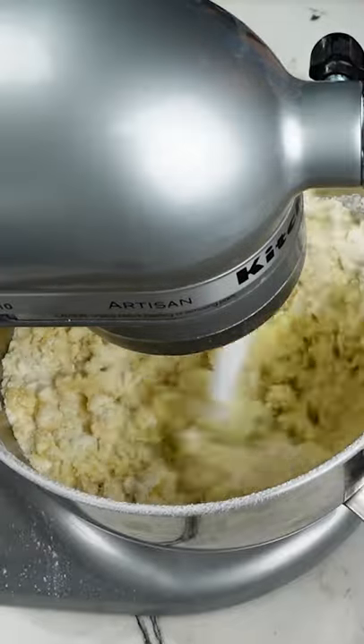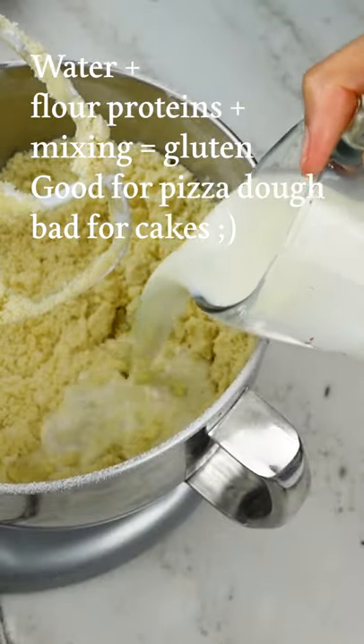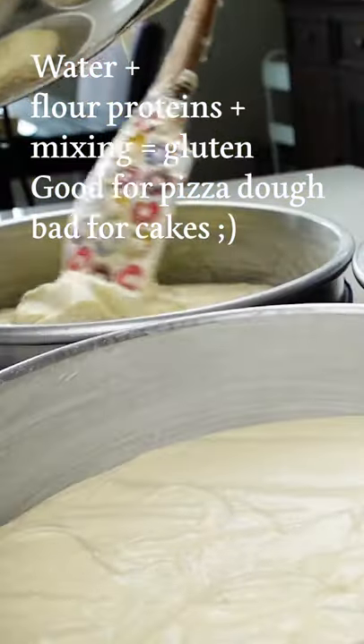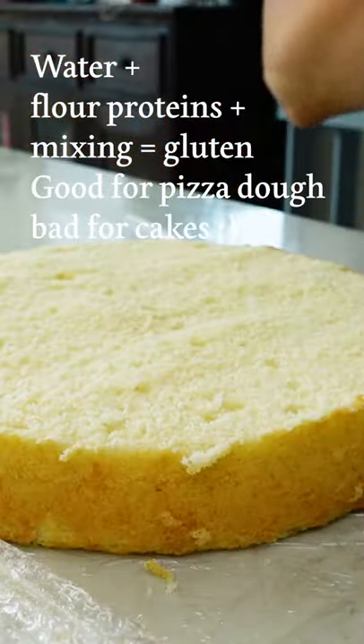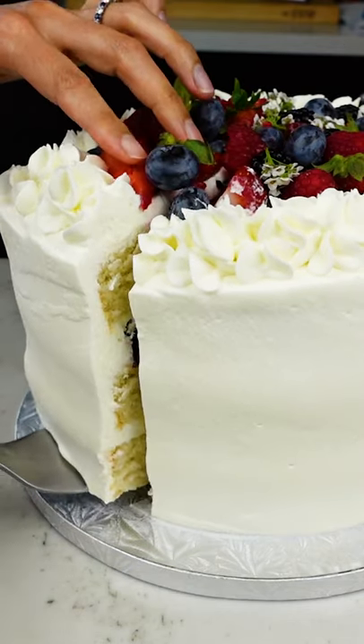By first mixing the flour with fat, you're protecting it from interacting with the water contained in your liquid ingredients, which you add at the end. Water plus proteins in the flour plus mixing is going to develop gluten, so the resulting cake when you do this is going to be super tender and soft.